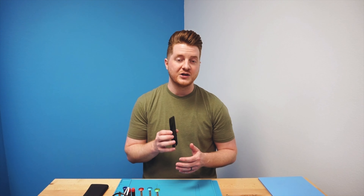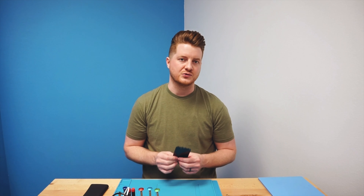Everything on my workbench, including this screen, is linked up in the description below. This particular screen I picked up from Injured Gadgets — it's one of their Incel FX5 lines, which is incredibly close to OEM and I would say almost indistinguishable, but priced so much better than an original display. We use these all day long in our stores.